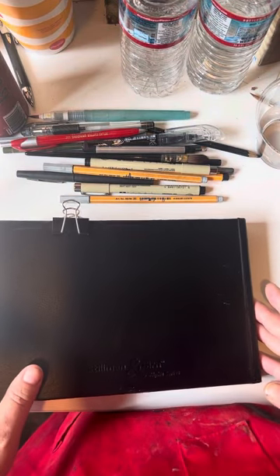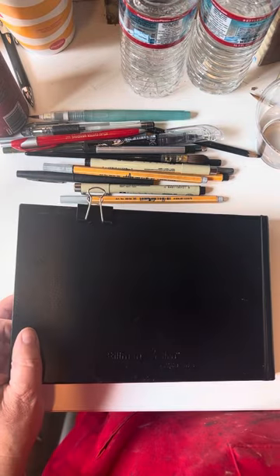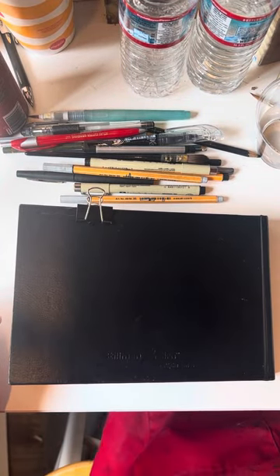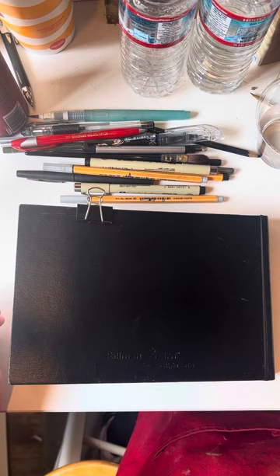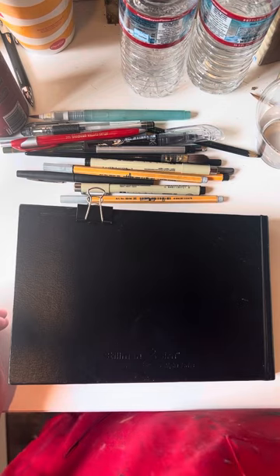Hello everyone, it's Julia. I know you can't see my face, but I'm just posting this because some of you know Michelle's going away on a trip, and I thought I would recommend a few supplies that are handy — especially if you're not packing much and you don't want to take a bunch of paint. You just want to do drawing and stuff, so I'm going to dive into it real quick.